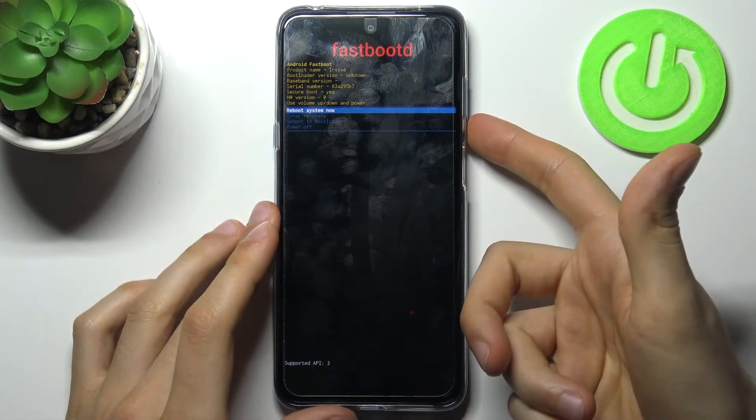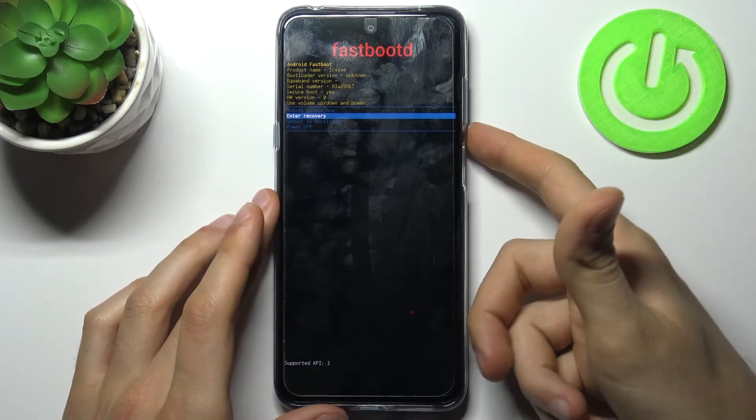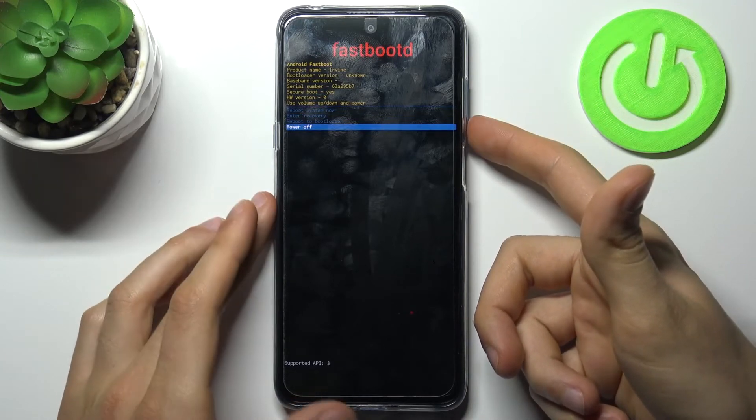Here in fastboot you can reboot system now, you can go back to the previous menu, you can reboot to the bootloader, and you can just turn off your device to quit this mode.